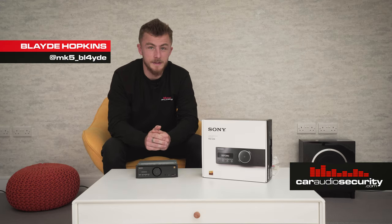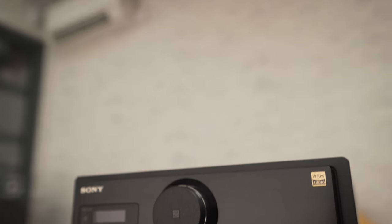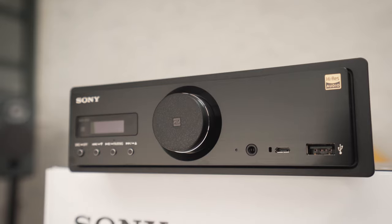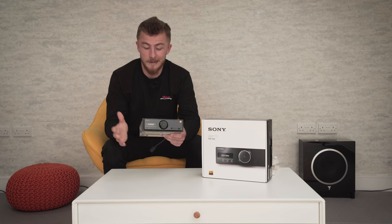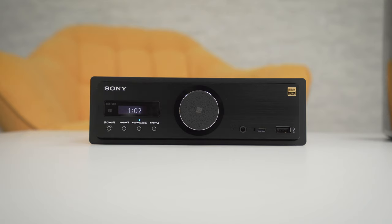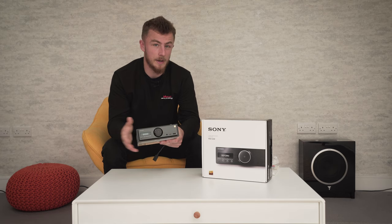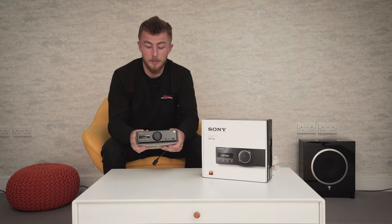Hey guys, it's Blade again from Cardio Security. Today we've got something a bit special for you. This is the Sony RSX-GS9 reference high resolution audio unit. It's a very special stereo. We're going to go through the actual specs, the externals, what's built inside the stereo itself, what comes in the box, and we'll also power it up for you so you can see it all powered on.